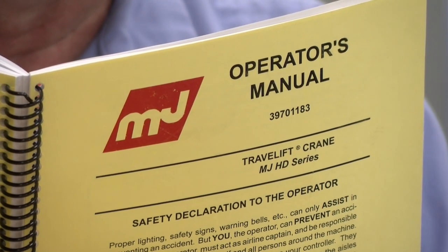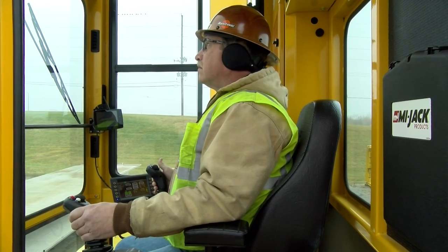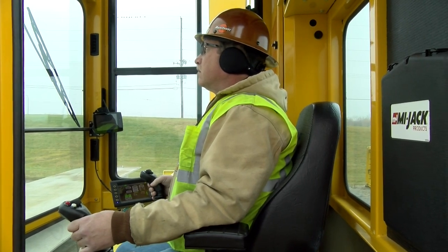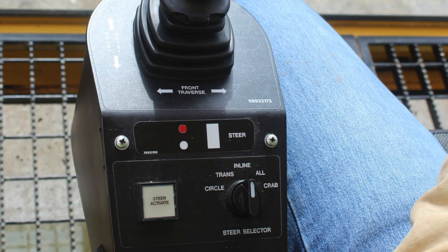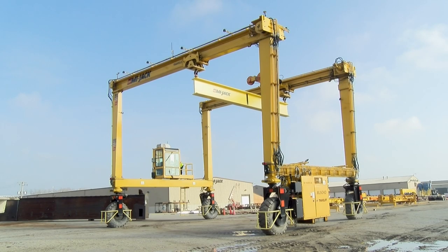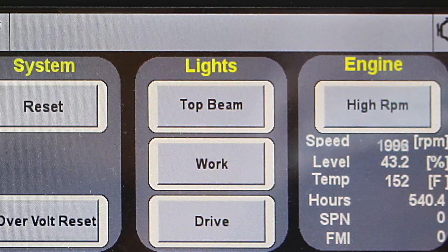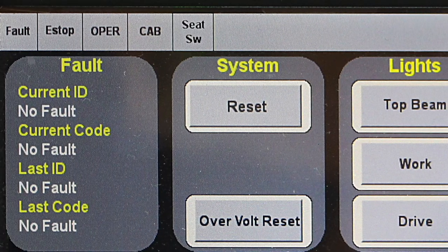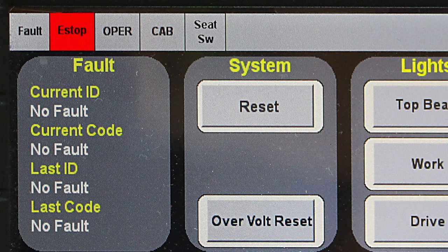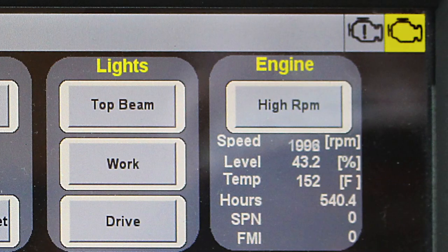Your crane may be equipped with optional radio remote controls; refer to your operator documentation for details. The joysticks are used to control drive, steering, trolley, and hoist functions, and the functions equipped are labeled on the base of each joystick. The HMI monitor allows you to monitor and control specific functions, and to control the crane top beam, work, and drive lights. The top menu bar contains standard indicators including the fault lamp, an e-stop indicator lamp, and the seat switch lamp. Also standard are the engine caution lamp and the engine stop lamp shown on the right-hand side of the top menu bar. Optional indicators that might appear if the crane is equipped with a spreader would be lock, unlock, and land.